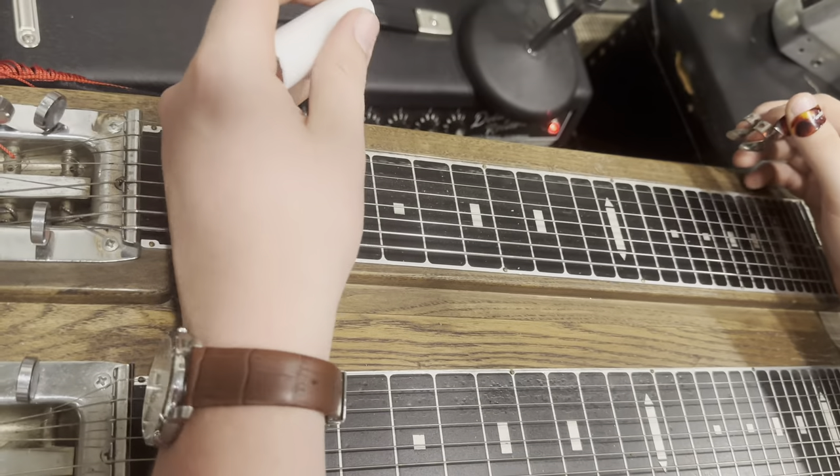Let me turn you around so you can see the steel guitar. All right, so here's how we're going to play The Boot Heel Drag.